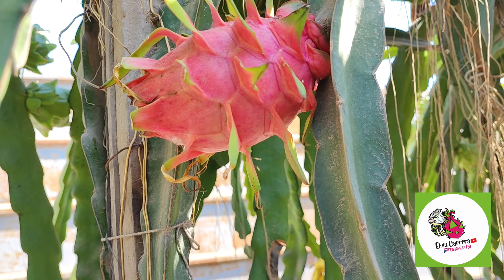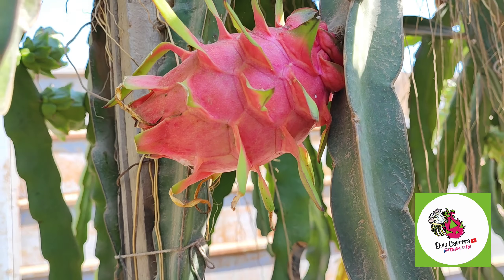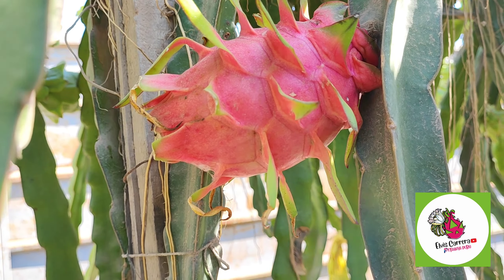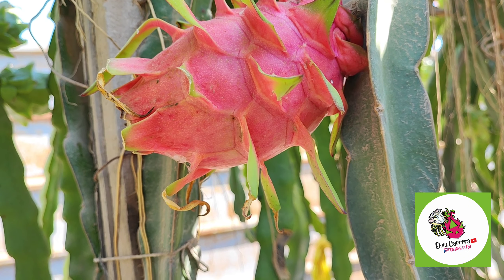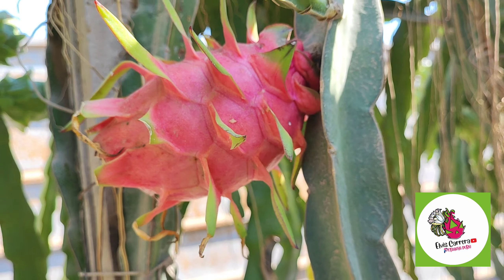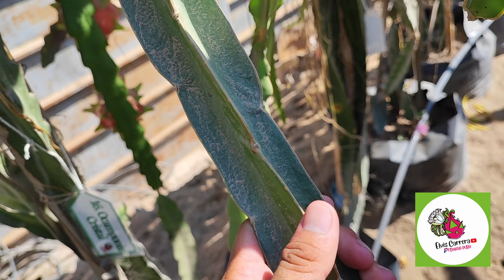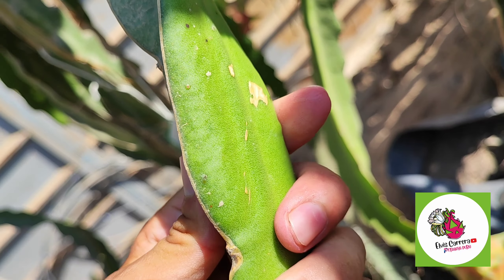Hoy vamos a hablar de esta nueva variedad en producción ya, y estamos hablando de la doble color. Nos han dicho que es una variedad muy buena, dulce, así que hoy vamos a ver las características principales de esta variedad. Vemos entonces primero las características del esqueje.